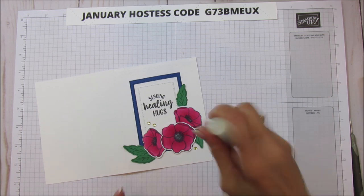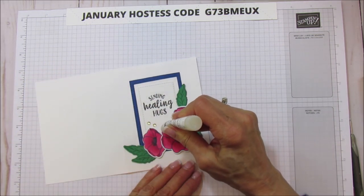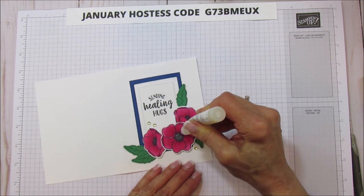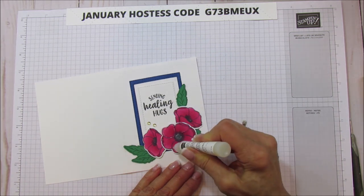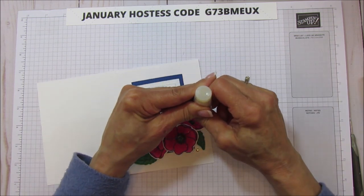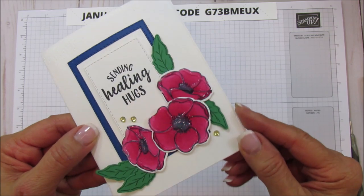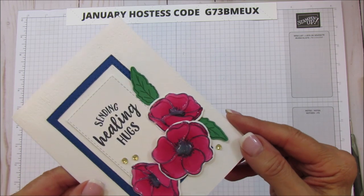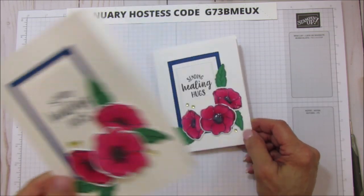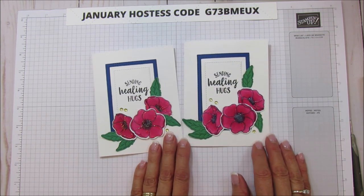Now I'm going to take our Shimmery Crystal Effects and outline all of the flowers with it. You have to be patient and try to keep it the same thickness if possible, but it doesn't have to be perfect — it's still pretty. Just follow all the lines. Can you see how it makes it really shimmery and makes it pop? It's really pretty. I don't want to touch it right now because it really needs time to dry. You can create this card without the crystal effects if you don't have them.